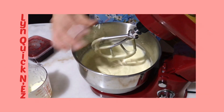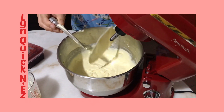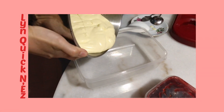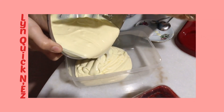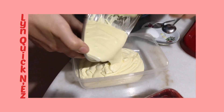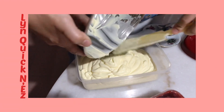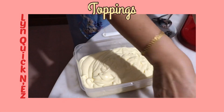Now it's time to transfer this into the container. This ice cream is not too sweet. That's one great thing about making your ice cream at home — because you can control the sweetness. We don't put too much condensed milk so it won't be too sweet. The best part of this is playing with the strawberry.